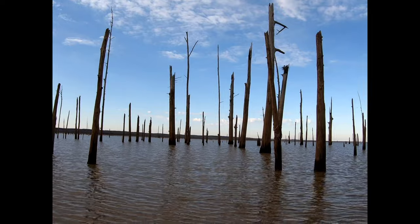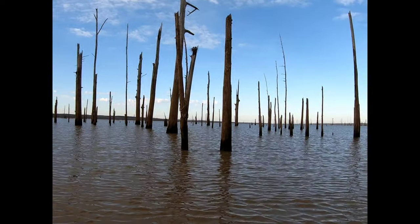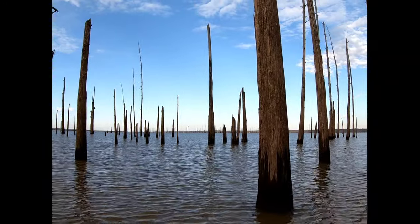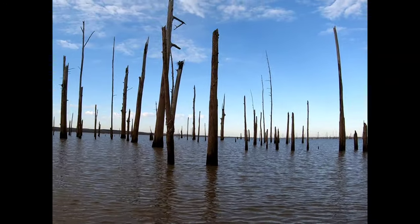We haven't caught anything yet. We're still working through all these trees. We'll catch some of them. It's just nice to be out in nature — it's really beautiful out here. A little cool, but it's nice.